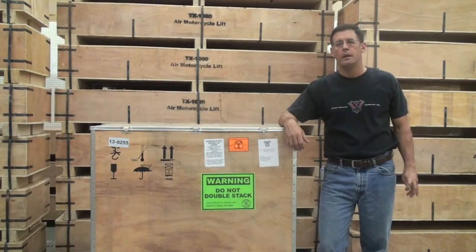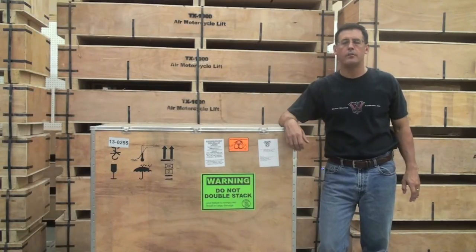Welcome to DerekWeaver.com. In this video, we will discuss receiving, unpackaging, and assembling your W977 wheel balancer.